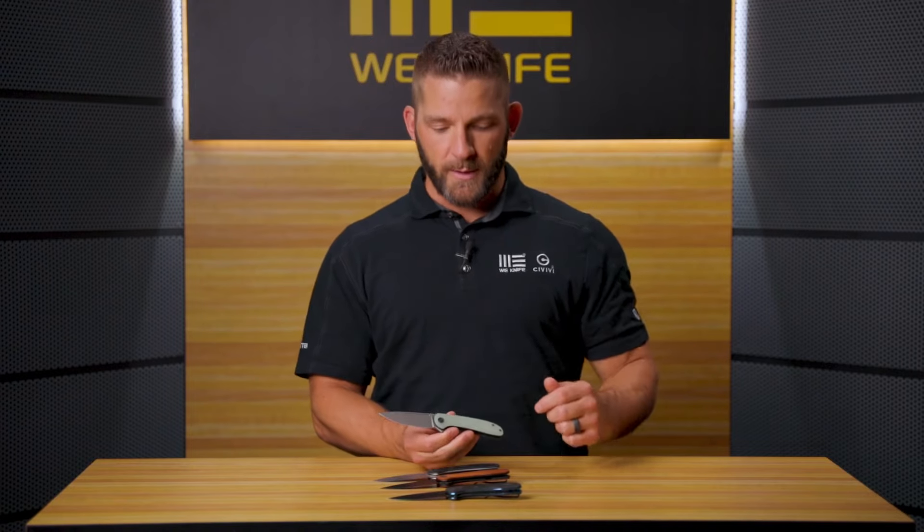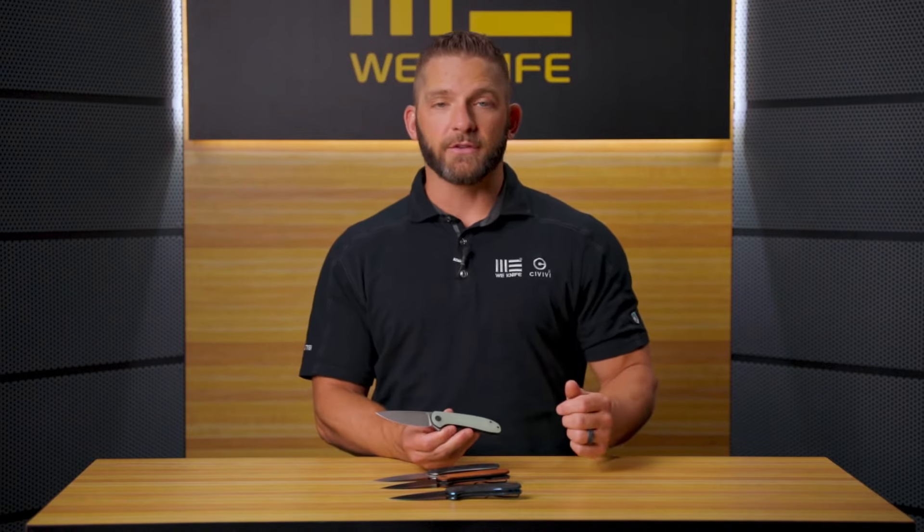We've got a few different price points depending on the version you pick up. The Natural G10 is going to be right around $157 at retail price — MSRP is about 15% more than that. The Kui Borsche wood version is just a few dollars more, right around $161 at retail. And then the carbon fiber version has an MSRP of $215, which you'll see at retail for about $181.